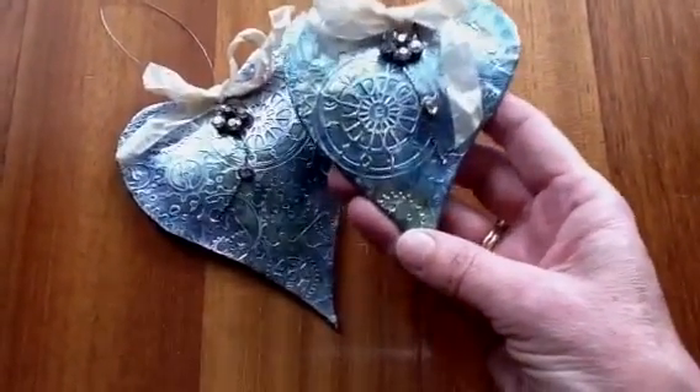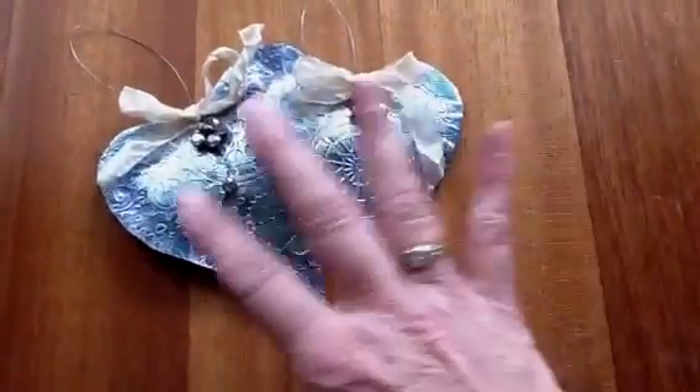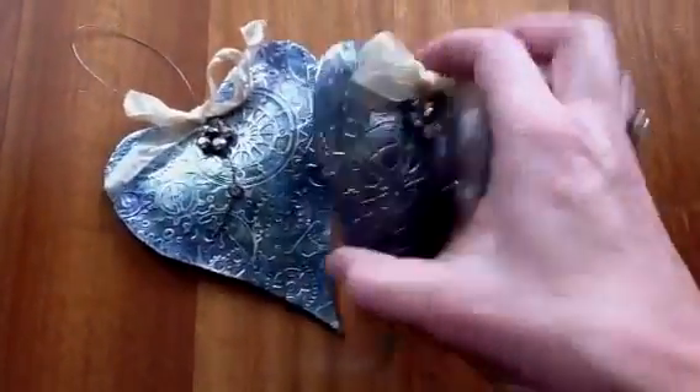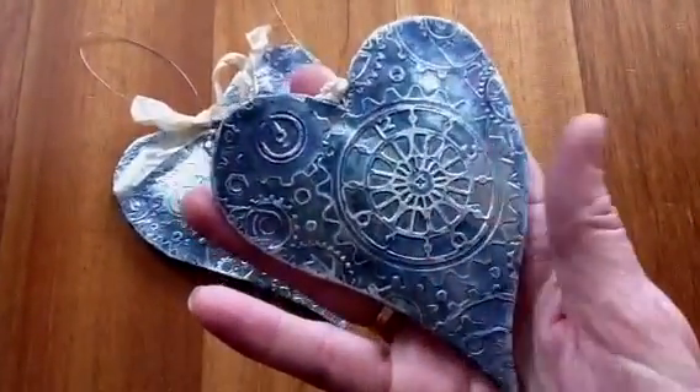You cut one heart a lot bigger than this one and the other one exactly the size of the heart. You start with the bigger one, put it over the top, then just snip the edges and fold it over the back, then stick the smaller heart over the back to tidy it all up.